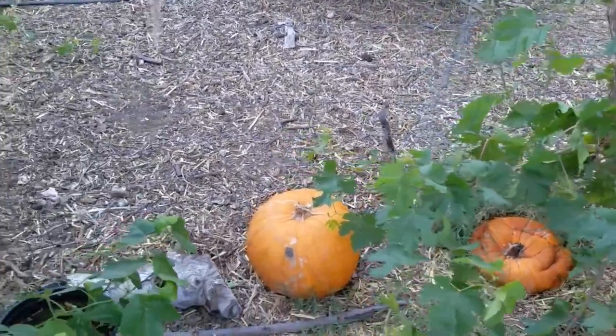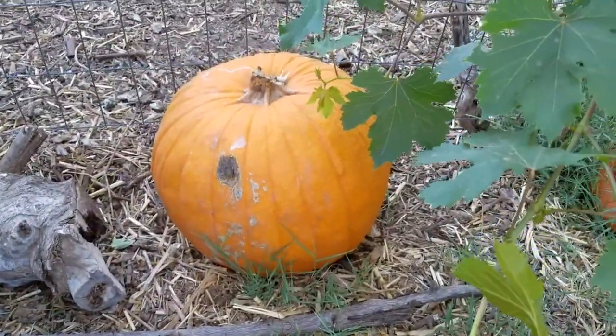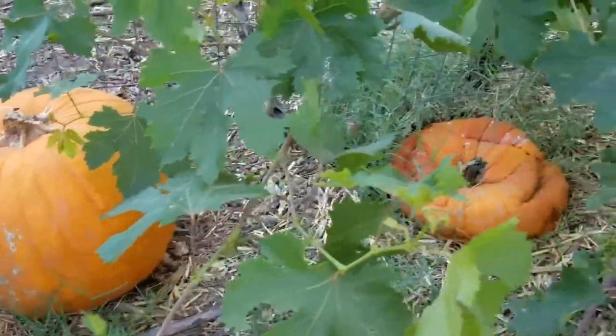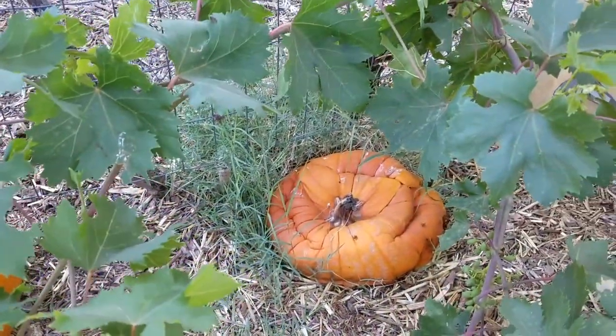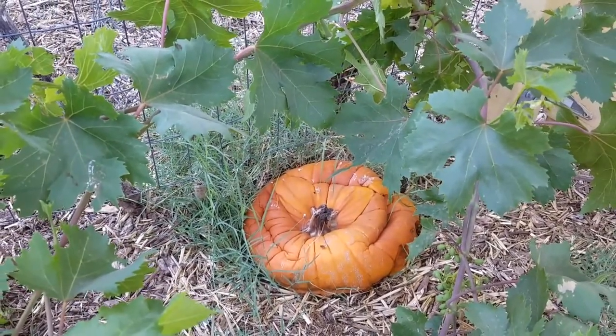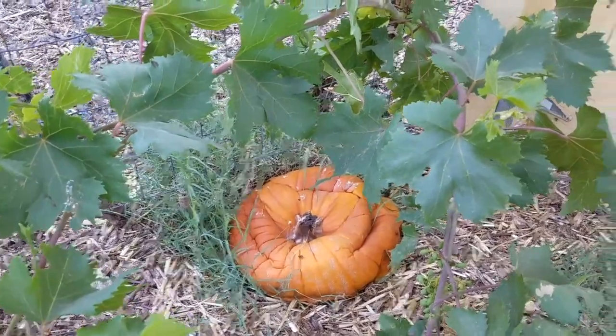Usually when I get a pumpkin it looks like this — a nice full pumpkin. Once they start decomposing they look like that, and usually when they get that size I get them with a flat shovel and throw them in my composter. That's pretty much it — well, I let one of them go.